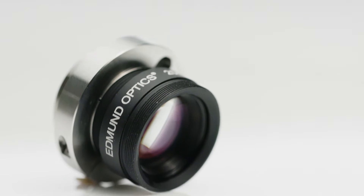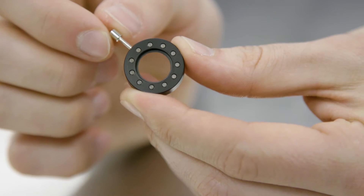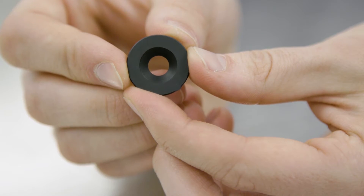In our new stability ruggedized CR lenses, we've removed all extraneous mechanics. For example, we've replaced the moving aperture with a fixed aperture plate, and we've also removed the mechanics and replaced them with a simple focusing mechanism that is locked into place with a C-clamp. In addition, we have glued all of the optics in place, which means that they will not shift in high shock and vibration environments.